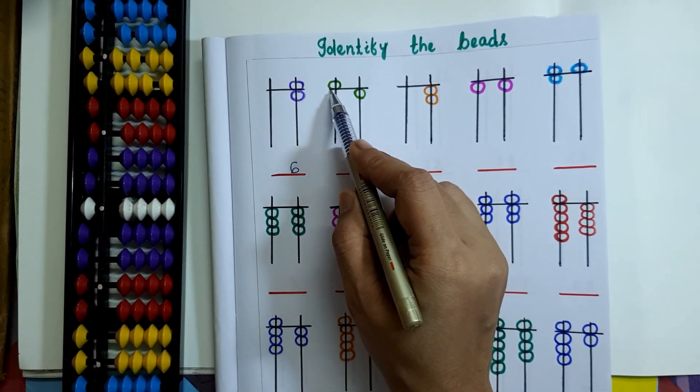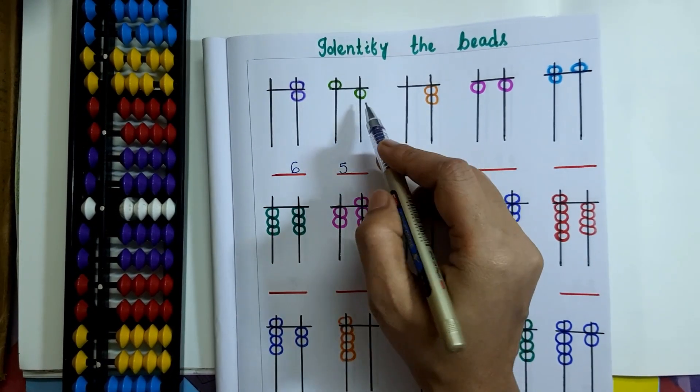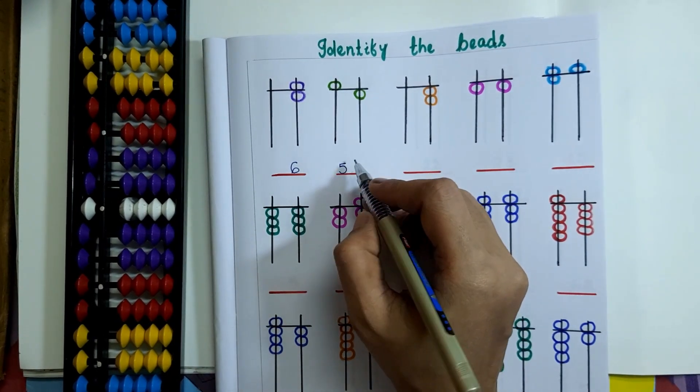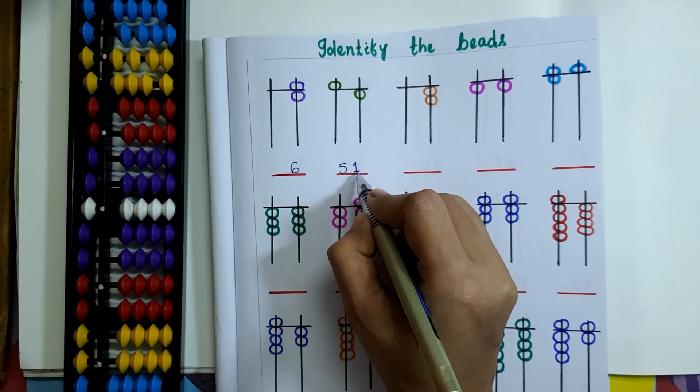Coming to the next question: on the 10's rod, 1 upper bead is touching the value bar, that is 5. On the 1's rod, only 1 lower bead is touching the value bar, so that is 1. Therefore 51 is the bead value here.